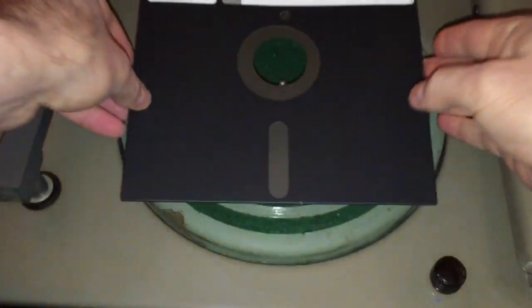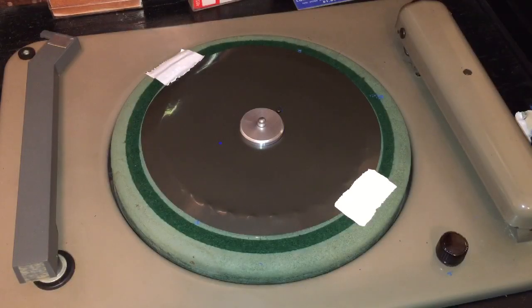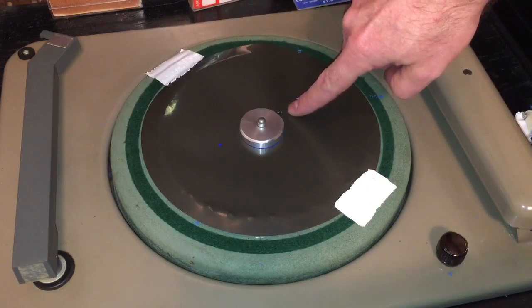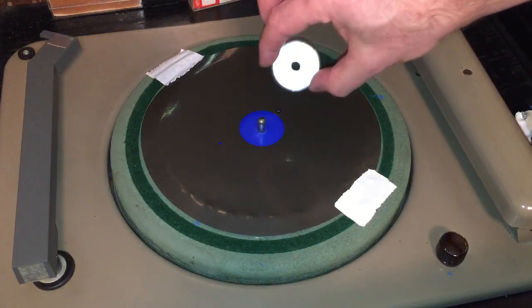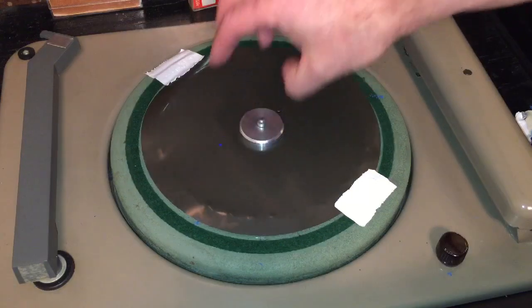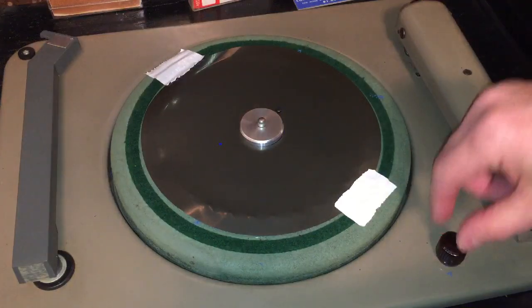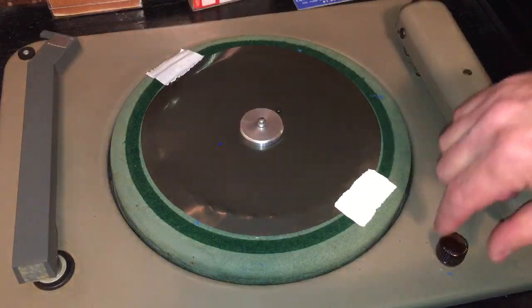Could we just throw it on the platter? We should probably take it out of the sleeve first. The 8-inch floppy disk is now on the turntable. The floppy disk has a little hole in it — I didn't put that one there, but I did put this one. Ironically, a floppy disk has the exact same center hole as a 45 RPM record, so I have my 45 RPM adapter on there just for safekeeping.